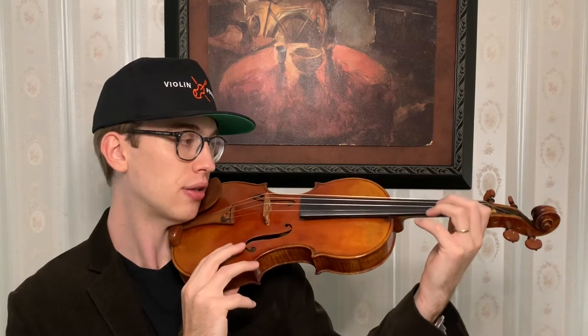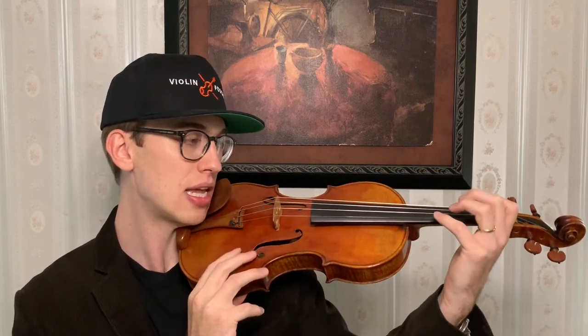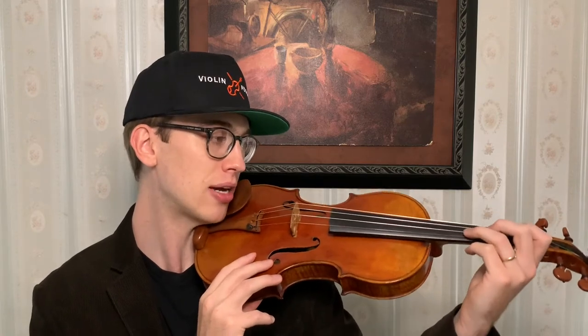In our effort to stay relaxed, part of this exercise is about breath — how you can use your natural exhale to get the natural weight on the finger. I'm going to use this part of my arm to help bring the finger naturally down on the fingerboard and string. I'm not pressing; I'm using the weight from the elbow and the natural weight of my arm to really use that to my advantage.